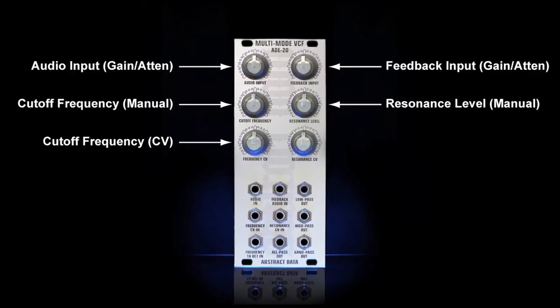Third on the left is the level control for the external CV input controlling frequency cutoff, and finally third on the right is the level control for the external CV input controlling the resonance level. Let's look at the ADE20's inputs and outputs.